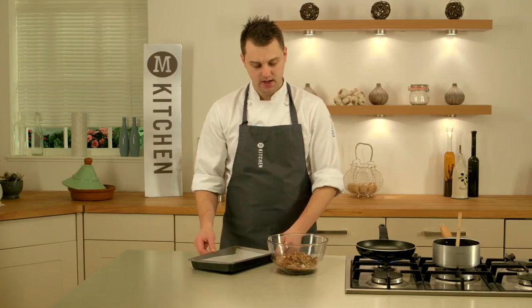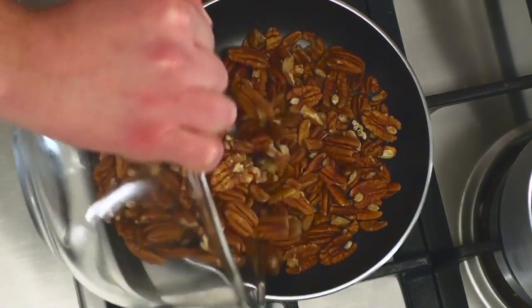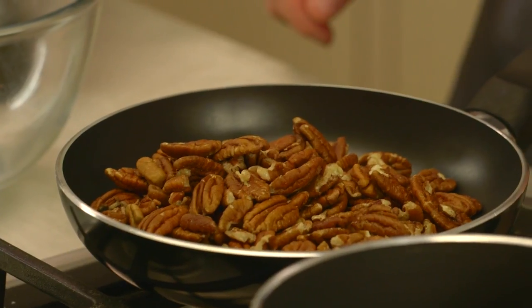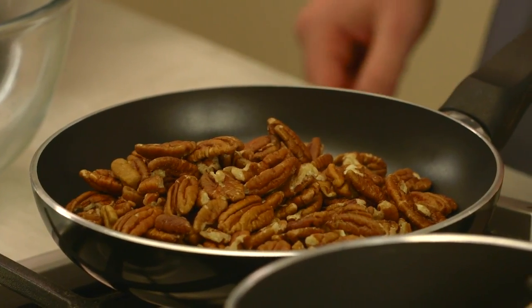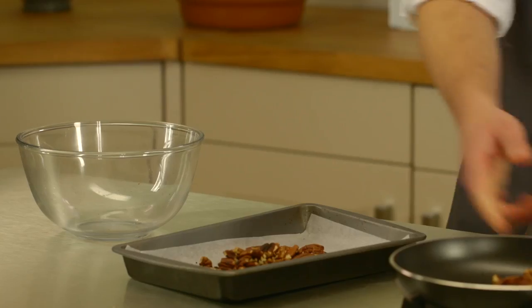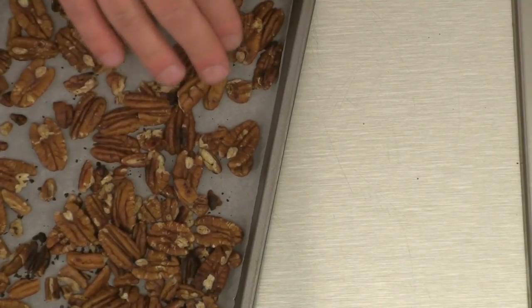To make your chocolate bark, you need to line a tin with greaseproof paper. Then get your pecan nuts and place them into a heated frying pan and roast them in a dry pan for four to five minutes. When the pecan nuts are nicely roasted and you get that nice nutty smell, place half the pecan nuts into the tray, spread them out, and then place to one side to cool while you make the caramel.